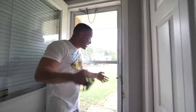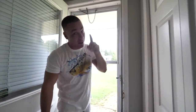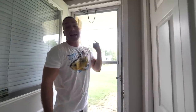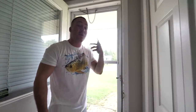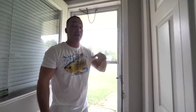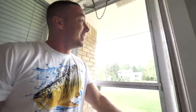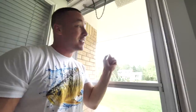Before we actually get started, we need to create some control subjects. We need to test on a piece of glass we know for sure is not tempered, then test on a piece we know for sure is tempered, just so we can see the differences before trying this on the aquarium. This is an old door — the front door to my house — and I know this piece of glass is definitely not tempered.